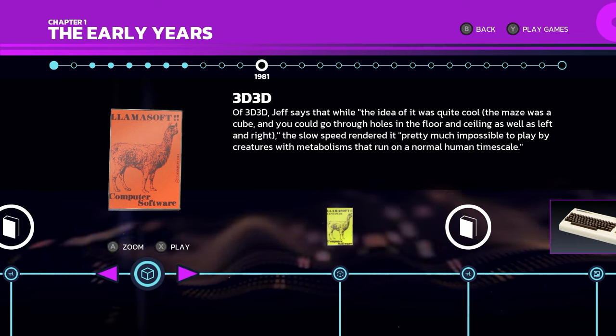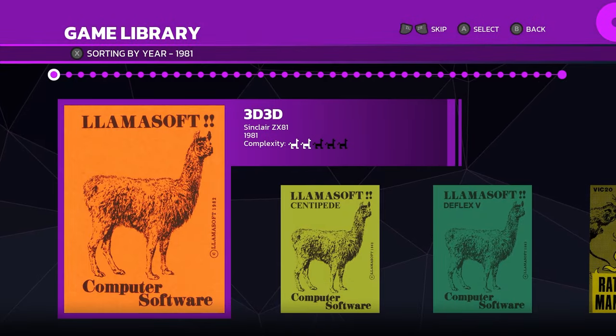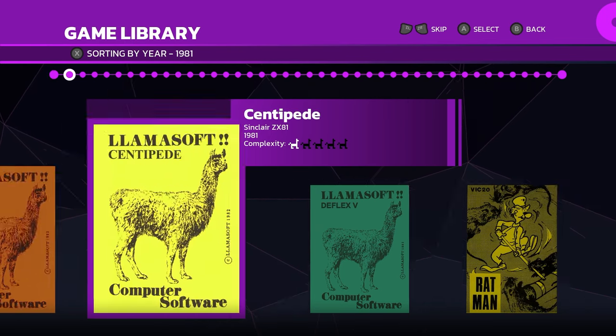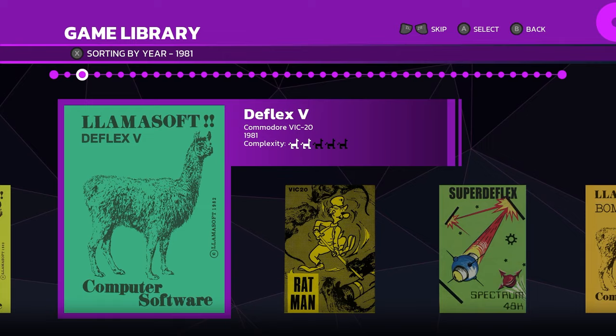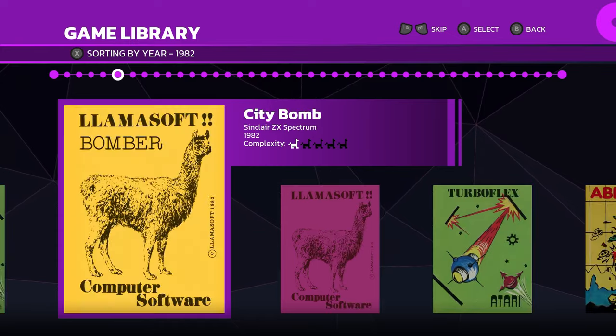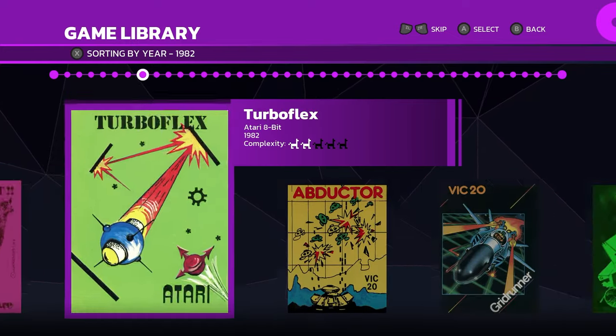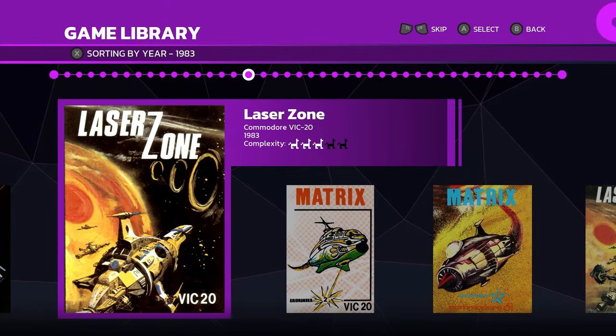Back to the game menu — hit the Y button and you can just see all of these different titles. You've got Centipede, Deflex, Ratman, just all of these titles which are fully playable within this game. That's several dozen games, and these are all playable.